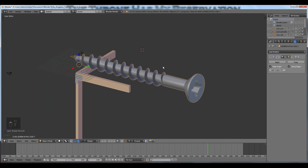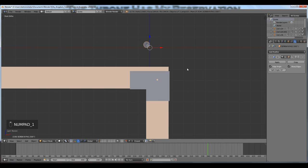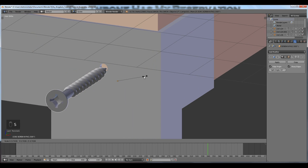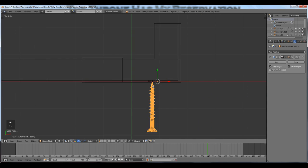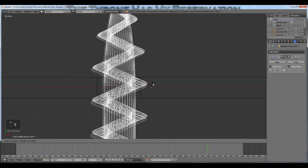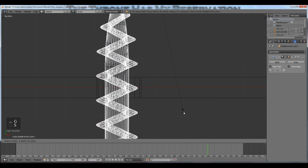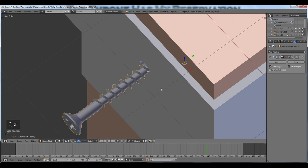Now I'll begin to rotate and scale — press R to rotate on the Z axis, 180 degrees, then begin to scale it down to fit my hole. I'll press Shift+Tab to turn the snap tool off for now, and rough in the scale. It doesn't need to be perfect at this stage.